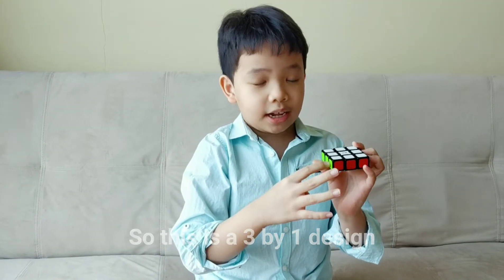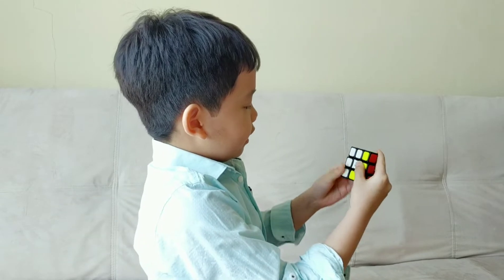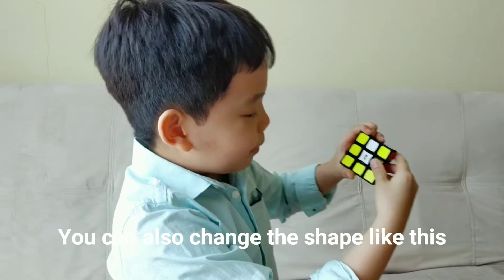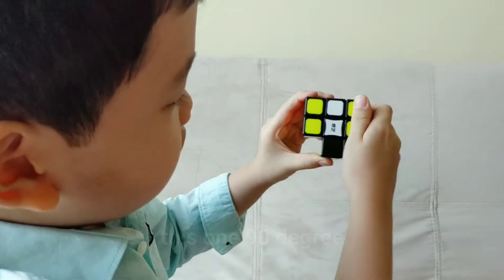So, this is a 3 by 1 design and they can move around like this. You can also change the shape like this. Turn this 90 degrees, this one 90 degrees, and this one back.